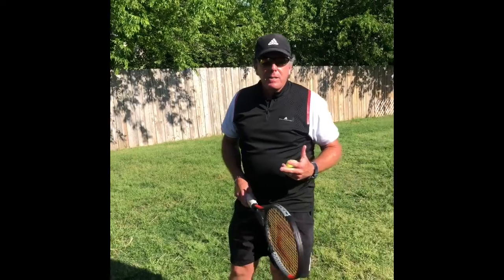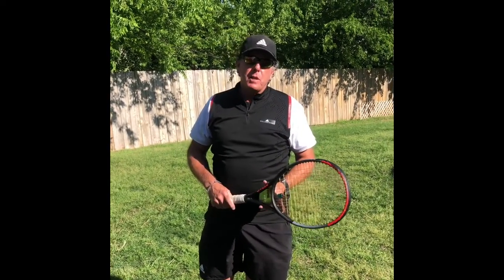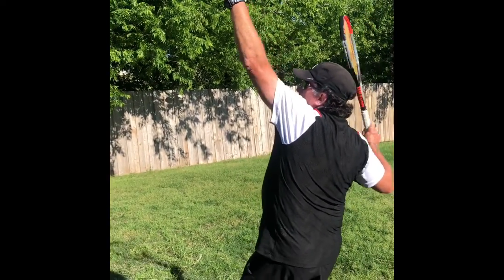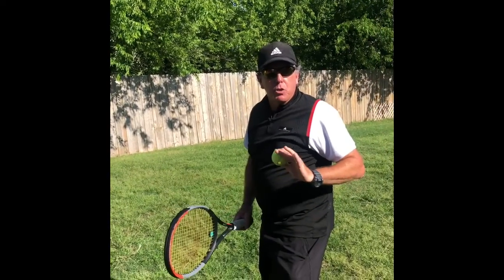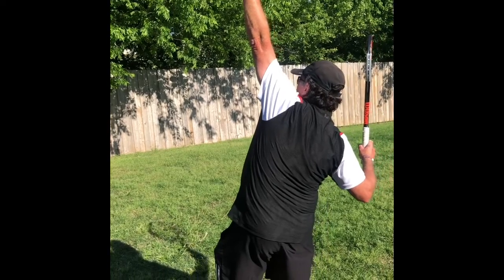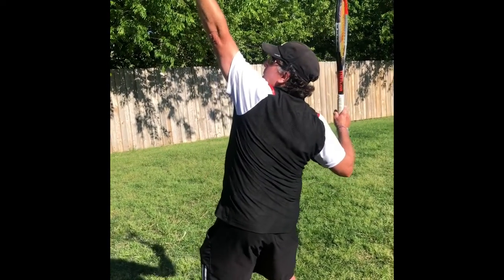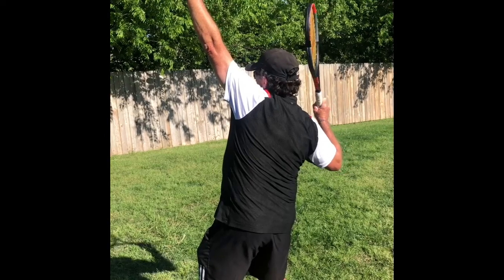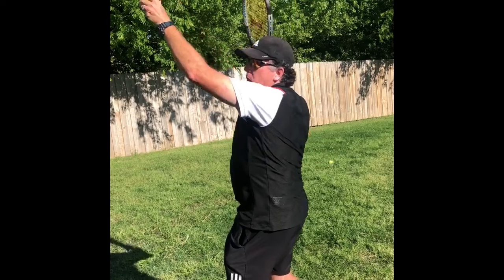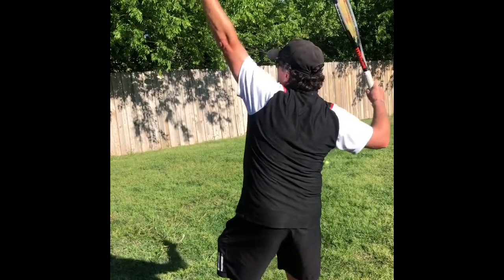The second element is what I call the trophy position. If you've ever seen the top of a tennis trophy — a lot of tournaments are giving medals these days, but on top of old school tennis trophies, you see a plastic figurine making the ideal motion for a serve. In the trophy position, their left arm is up, their hip is in, and their racket is right here by their ear — almost like an L position right here by the head.